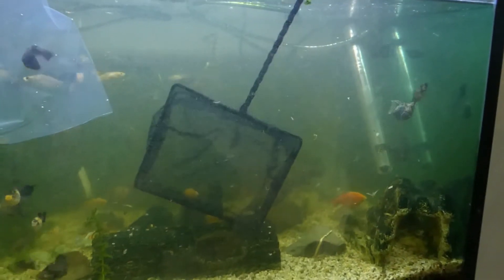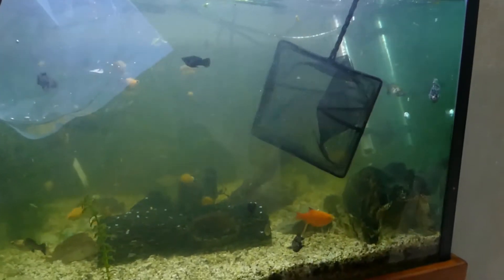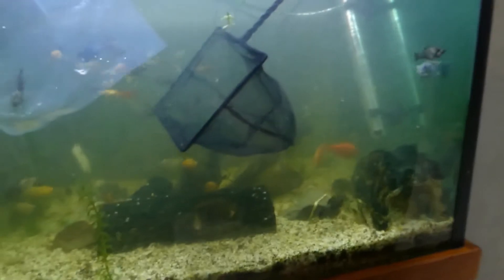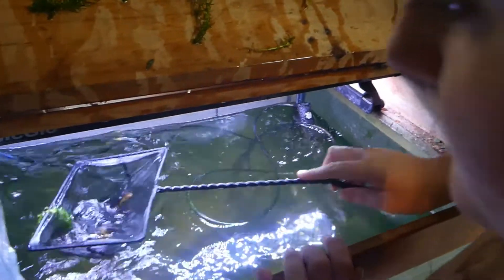I've caught one fish and that's it. One fish. So it will be two. I've got one.